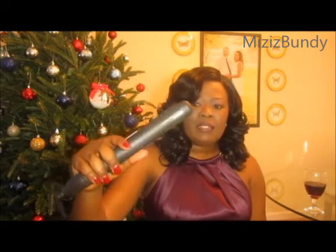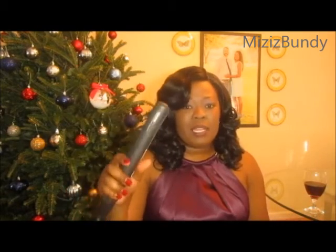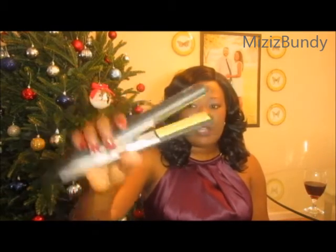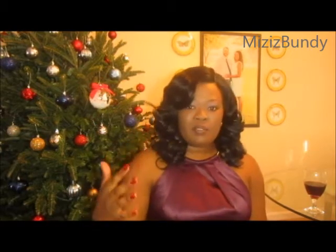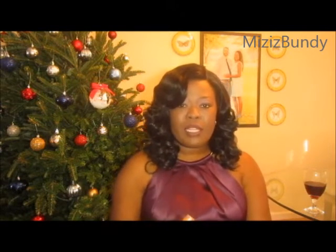The curling iron I use is an Izunami. I like to go with something more expensive because it can last a really long time and it's worth the money. It is a ceramic flat iron, which gives you a better curl.